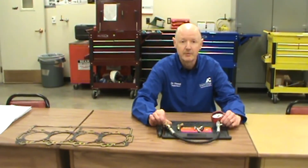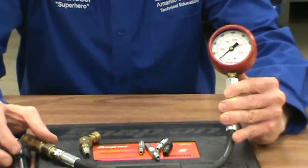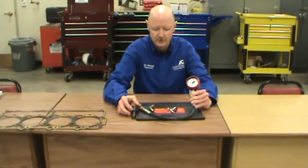Good morning, Technical Corps students. I'd like to talk to you about a compression tester, which is a semi-precision instrument. It's used on automotive applications with different adapters for going in spark plug holes, but today we'll talk about the diesel side of it.